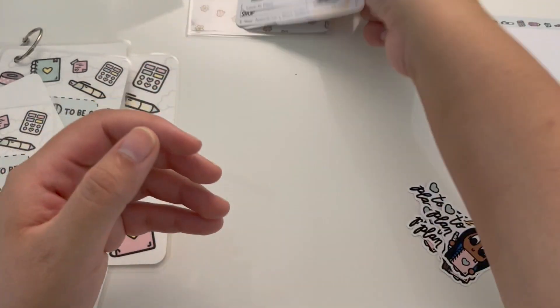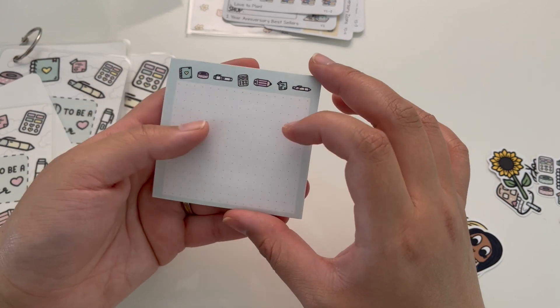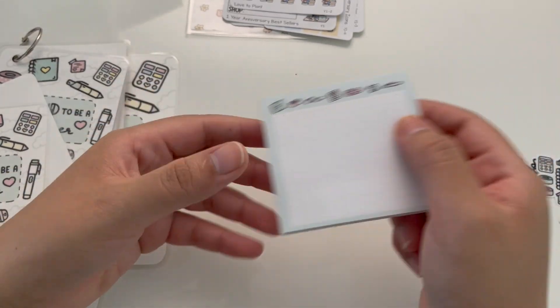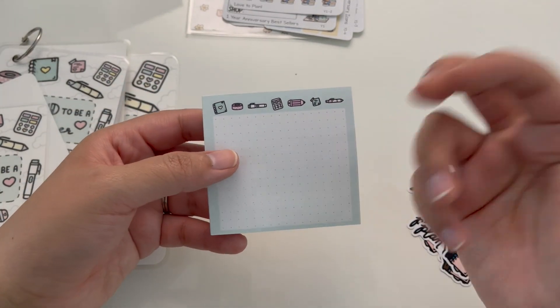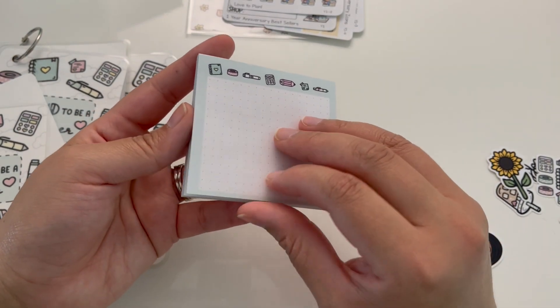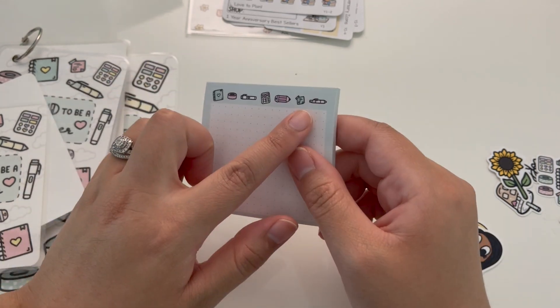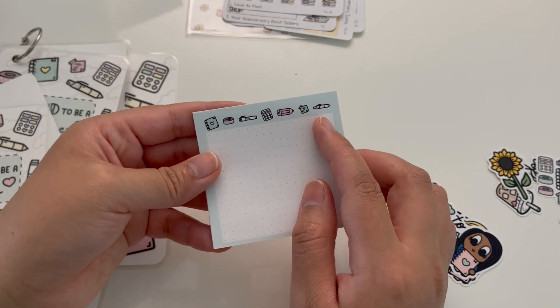And then let's get into this really wonderful sticky notepad. This is something that I didn't make myself — everything else I did create or cut by hand, but this was something I had to get made. Of course I don't really know how to make sticky notes, but maybe next time I'll figure it out. I did design it, of course, and again you have those stationery icons on it.